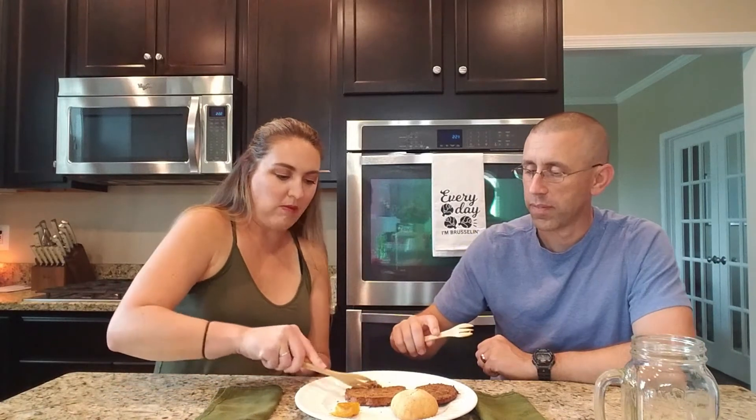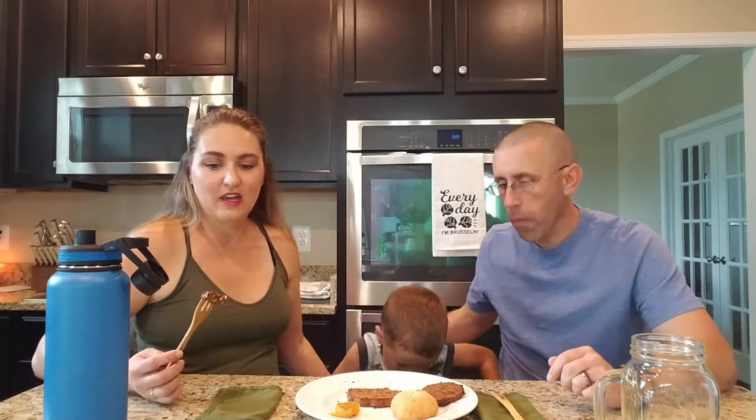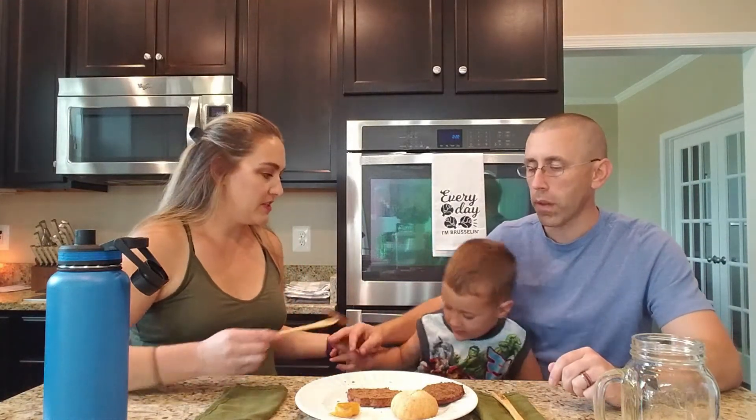Next up is the black bean burger. Chelsea really likes it and so do her kids. A lot of black bean burgers have a really mushy texture and fall apart easily, but these do not — they have a very good chewy texture and hold together well. The taste is great too, with good consistency overall.